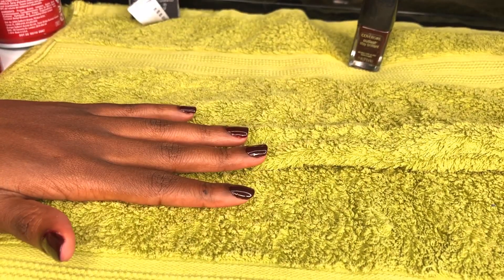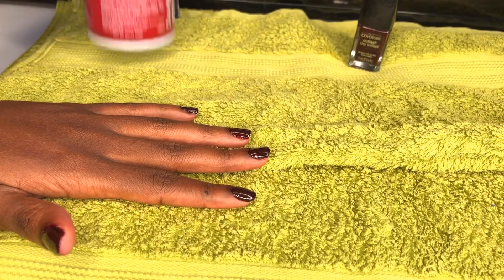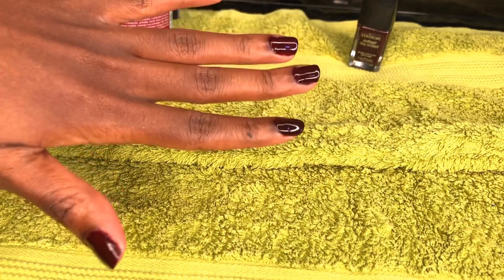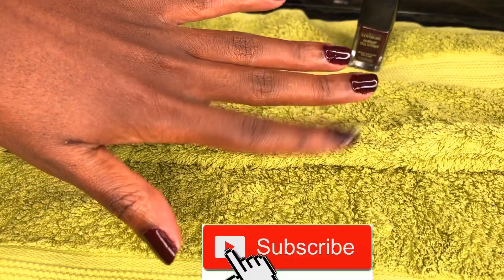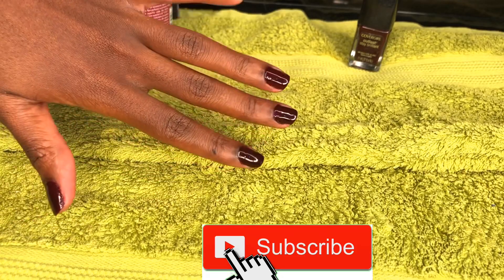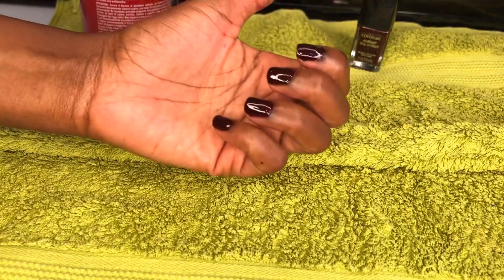I hope you enjoyed this video and found it helpful. If you did, don't forget to give me a thumbs up as that helps the algorithm send it to more people. Subscribe if you haven't and I'll see you guys in my next video. Bye, thanks for watching!